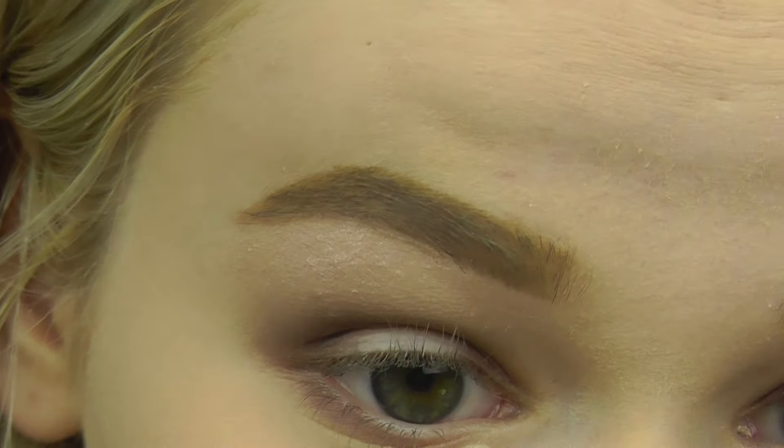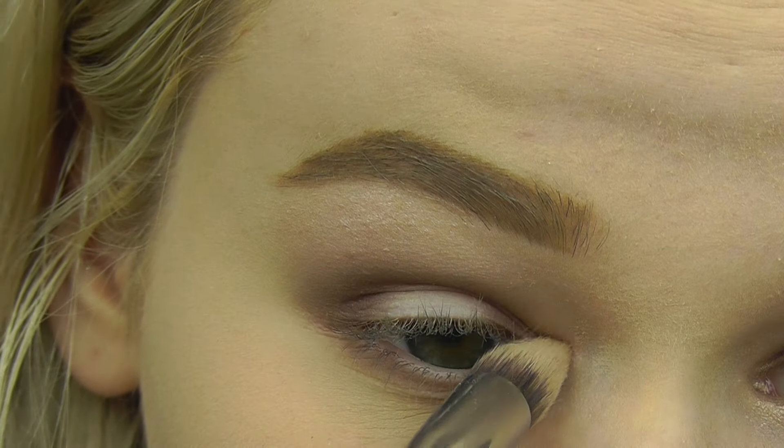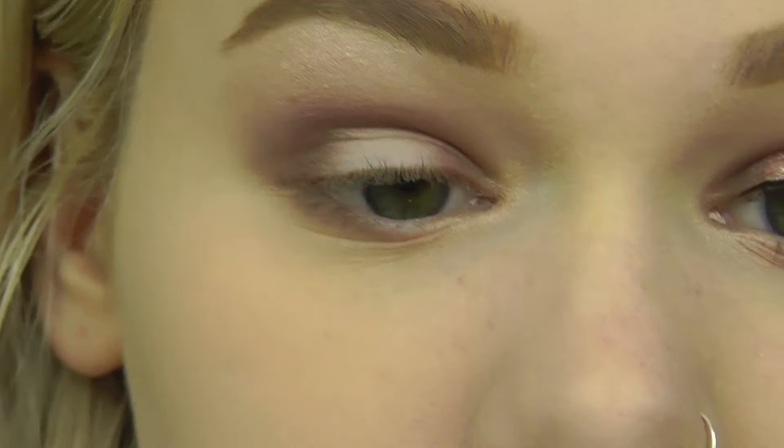A lot of people don't really like a shimmery brow bone and you don't have to do it if you don't feel comfortable with it, but I really like how it looks.